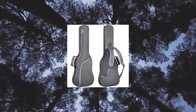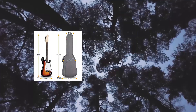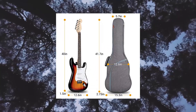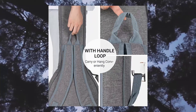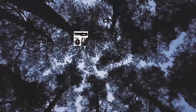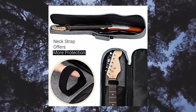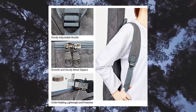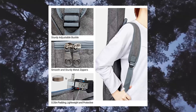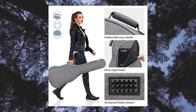Cahaya electric guitar bag, padded electric guitar gig bag case. Suits ST, LP style, full size and 3/4 size electric guitars. This Cahaya electric guitar bag is light, sleek, and rugged. Its design allows you to quickly unzip the case and pull out your guitar. Note: this gig bag is too short for an electric bass guitar — please select from electric bass guitar bags in their store if you need one.